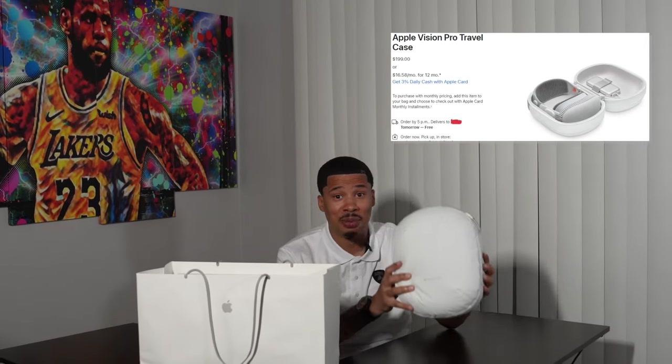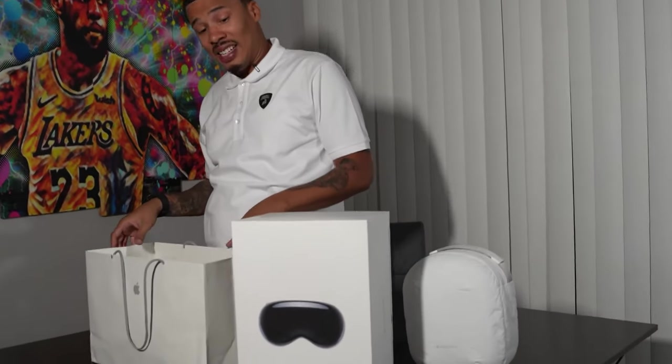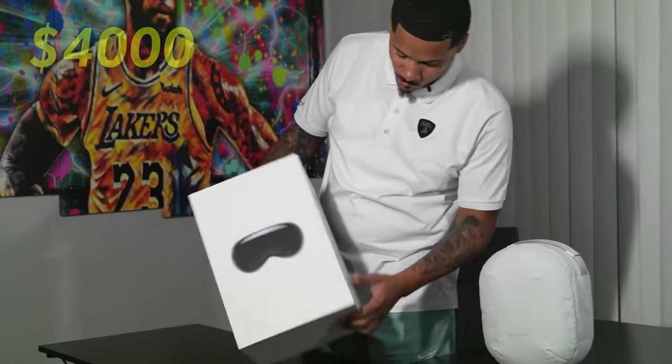Why wouldn't I pay $200? Make sure you put that up here because this thing is expensive — $200. Now we're going to take this bad boy out. That is really heavy, for $4,000.